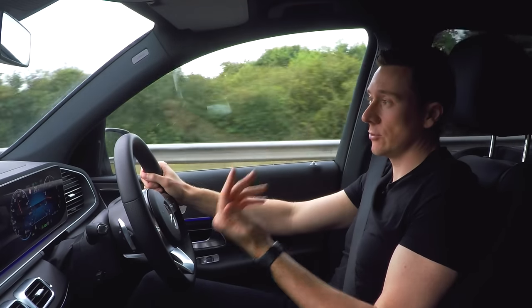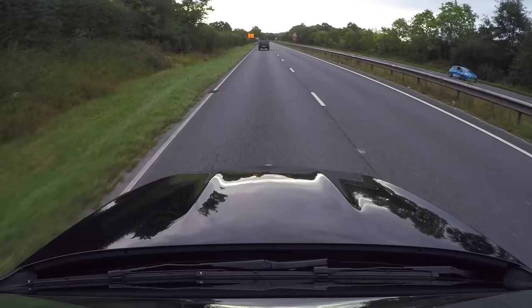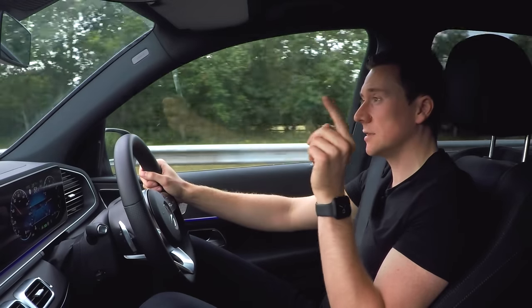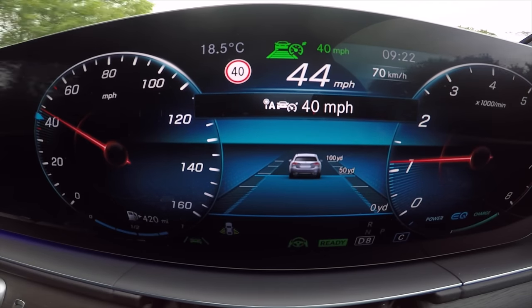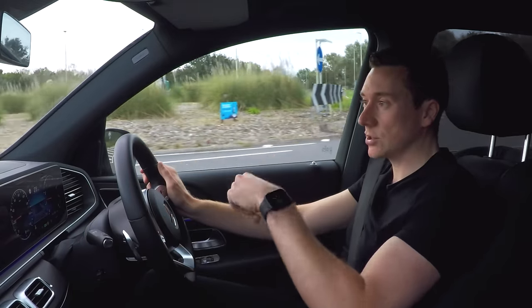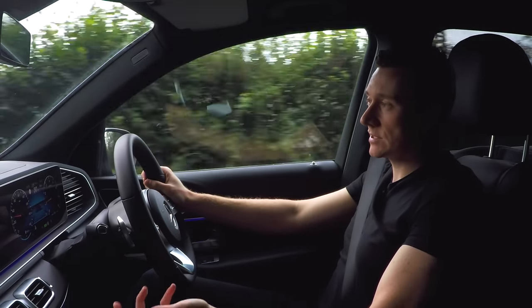Currently I'm cruising on a dual carriageway doing 70 miles an hour with my feet away from the pedals. There are two big speed limit signs just ahead saying 40. The second the back wheels go past them, the car reads 40 on screen and slows all the way down to 40 miles an hour. This is what active speed limit assist does - it monitors the speed signs you see on the road and changes the speed in the distronic system. A very intelligent system.